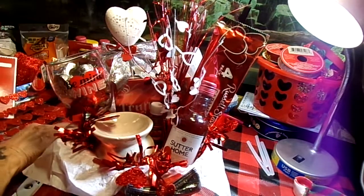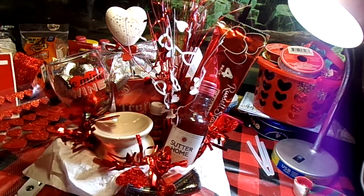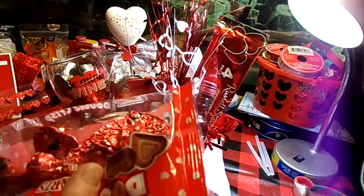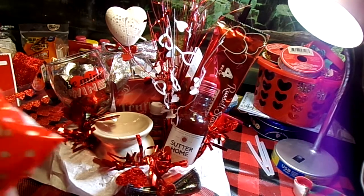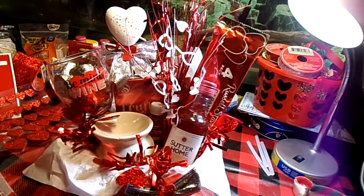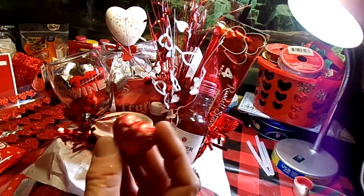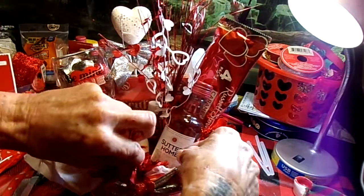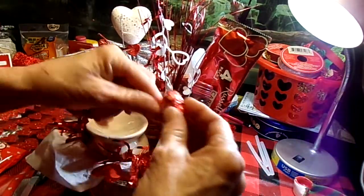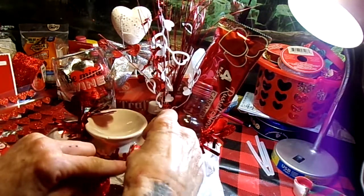Burned through one package of those chocolate hearts. Next up, I have some more candies — these are all from Dollar Tree also. These are the double crisps; they come in red foil with some little white hearts on it. I think we're just going to drop some of those down into there as filler.